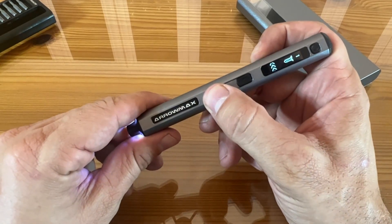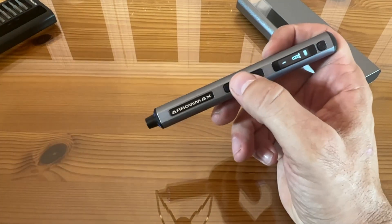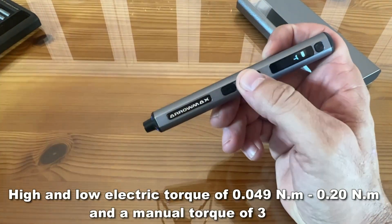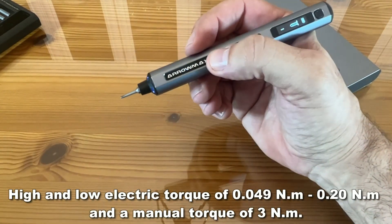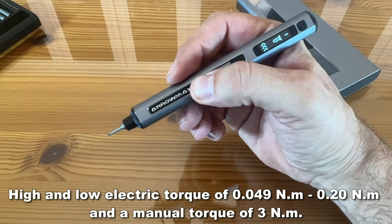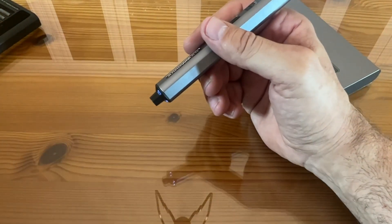All you have to do is push a button right here: forward, reverse. There's no changing, no flipping switches — just forward and reverse. And it's so lightweight. Try to use a power screwdriver all day and your wrists and forearms are going to be tired. This is no heavier than using a mechanical pencil.